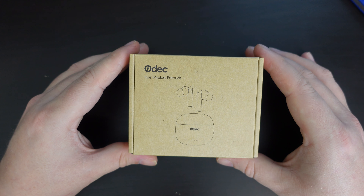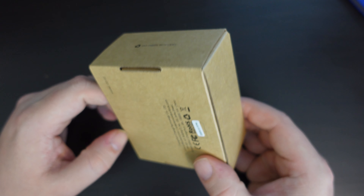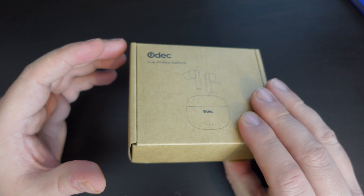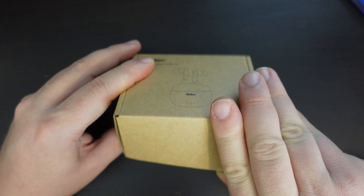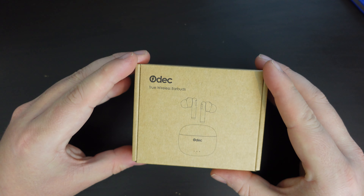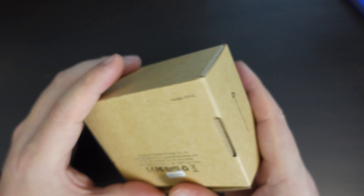The packaging is very similar to packaging we've seen from the likes of Aukey. It's very simple, very plain, with minimal plastic, such as the wrapper I've just taken off. On the front, you have a nice picture of what the earbuds in the case look like, and that's pretty much it.